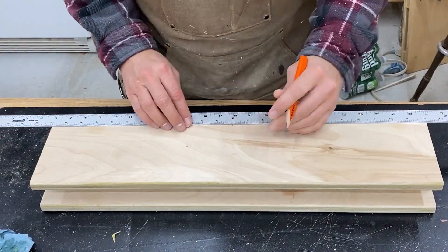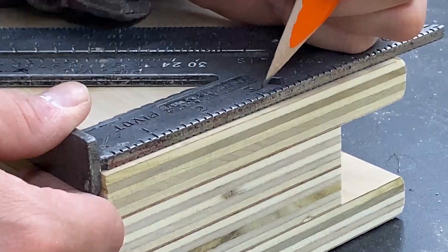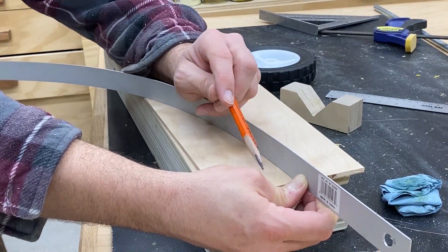I'm marking my placement for my axle that I'm going to be installing in a little while. I'm going to be drilling a half inch hole because that is the diameter of my axle rod.